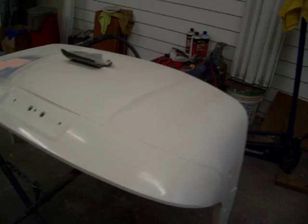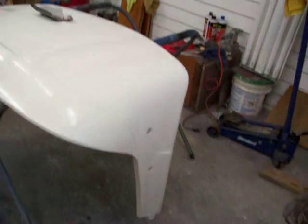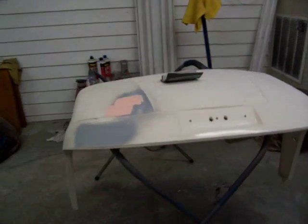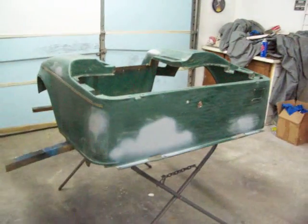I'll probably be out here until about 12 o'clock at night getting this one done, but it'll be good and dry in the morning when it's ready to pick up. So hopefully in a little while I'll get some video of this thing painted.